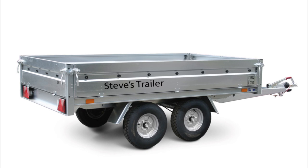Hi, and you're watching Steve's Trailer. This 750kg trailer comes with a fully reinforced galvanized frame and panel.